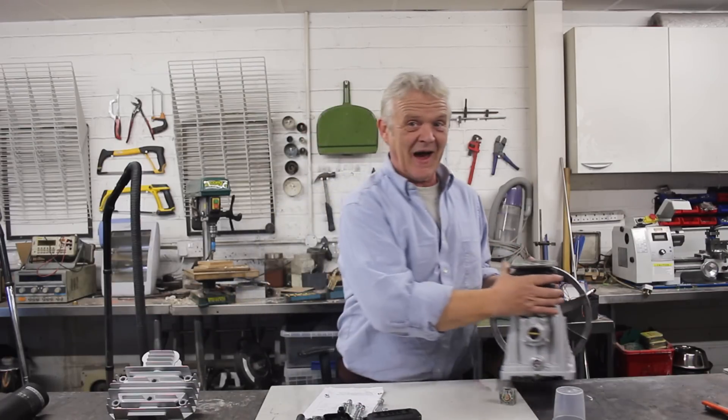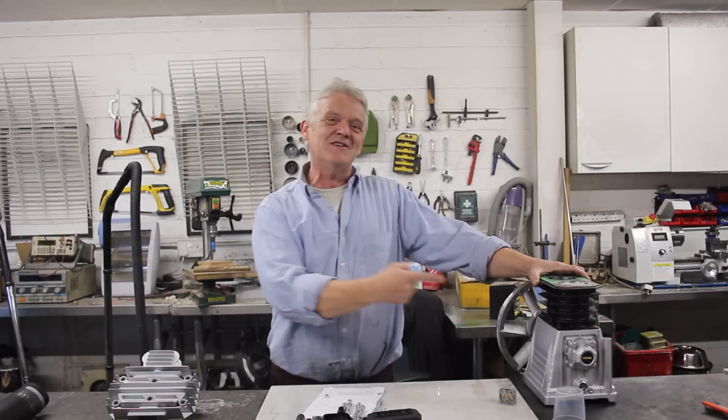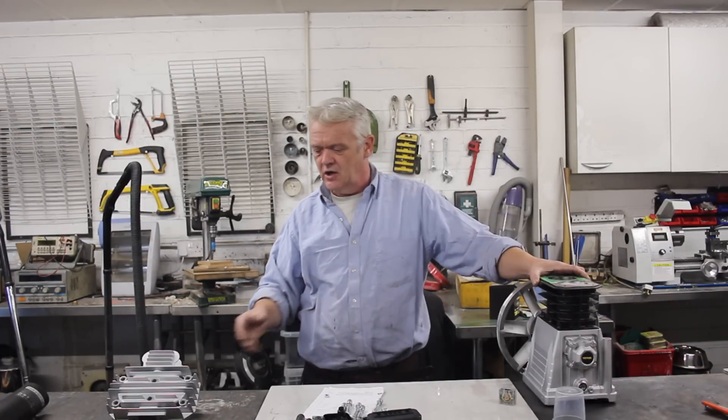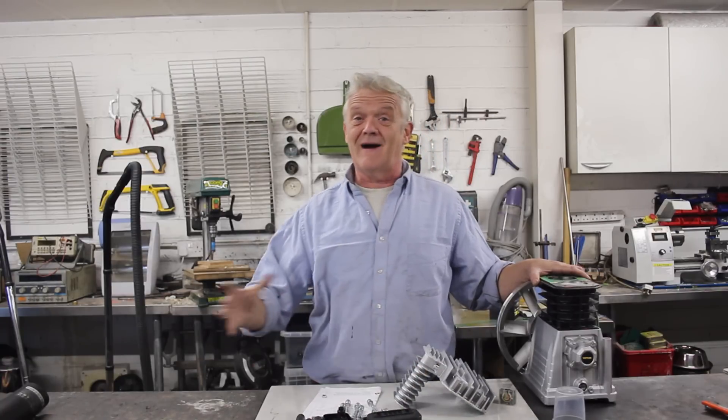We put that to one side, because that is the bit of engineering I can't do, and it's ready-made. I bought this for about £99, which is pretty reasonable when you think what it is. This is the bit we're going to modify, and the bit we're going to modify is the valve.